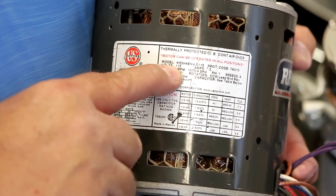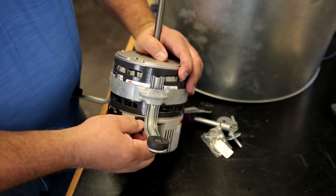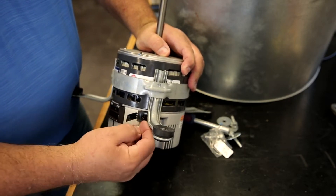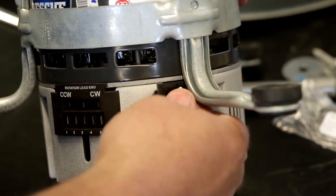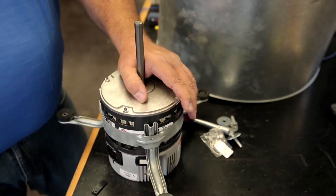Verify voltage of your new motor. The Rescue Ecotech is set up for 208-230 volt out of the box. If you have a 115 volt system, locate the white 115 voltage change plug shipped with the motor. Open the black plastic door marked 230 volt, and firmly insert the 115 voltage change plug. Your motor is now set up for 115 volt.